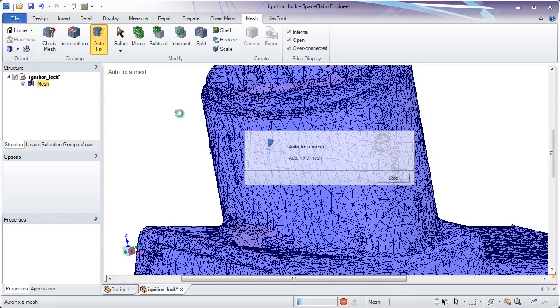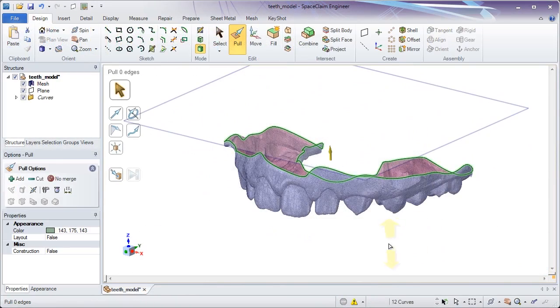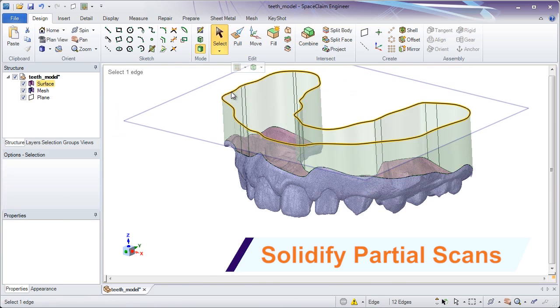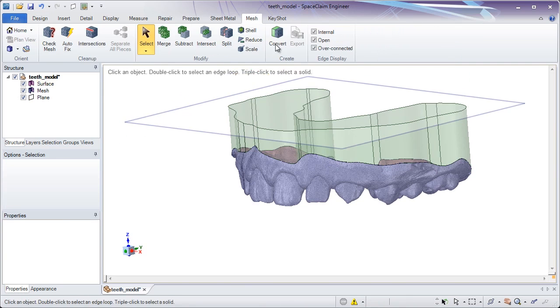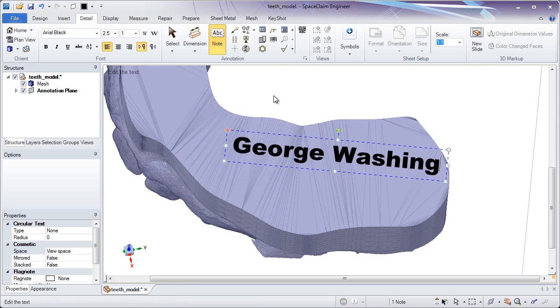Even use these tools for reverse engineering prior to solid body conversion. Sometimes it's necessary to create solid data around a partial scan, and the intuitive tools of SpaceClaim will dramatically speed up these pre-printing operations.